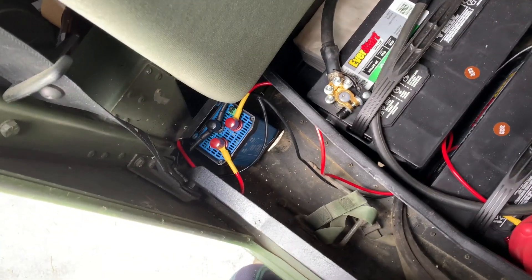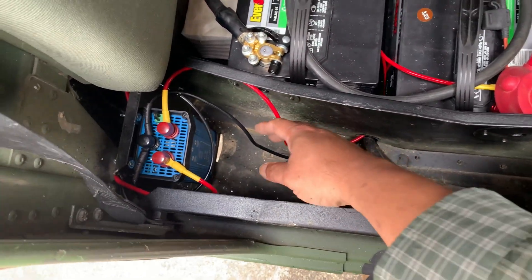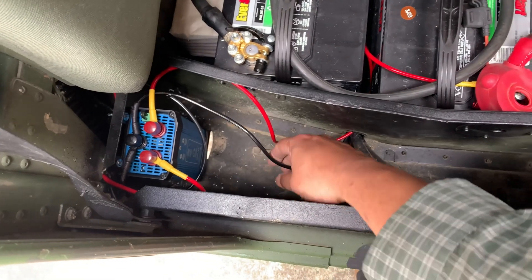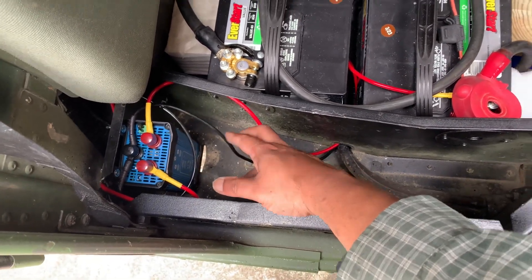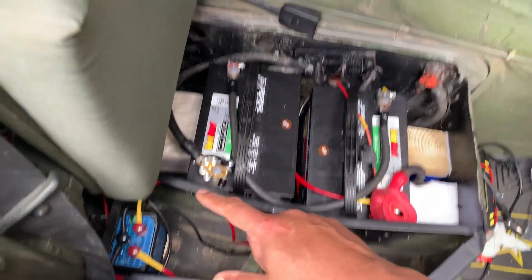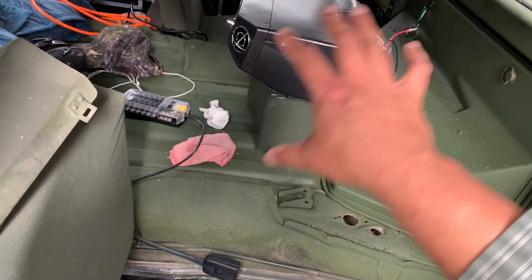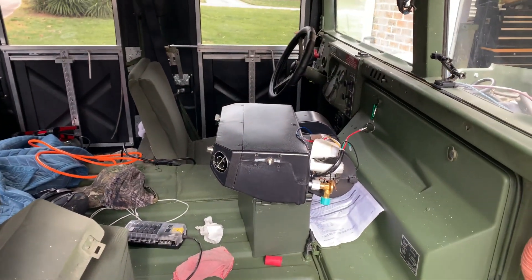But I have an even better idea. What I'm going to do is put a kill switch on the main negative — so once I cut the negative, that turns it off — and I'll put the kill switch up on the console that I'm building for the AC.